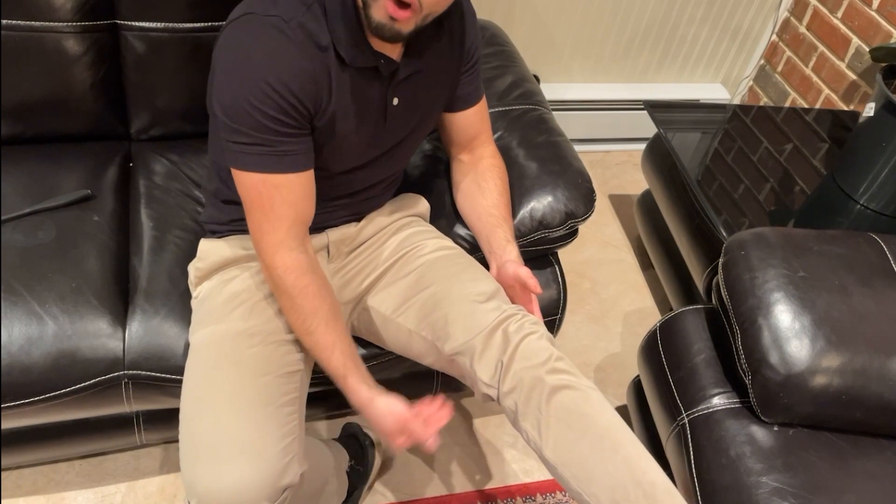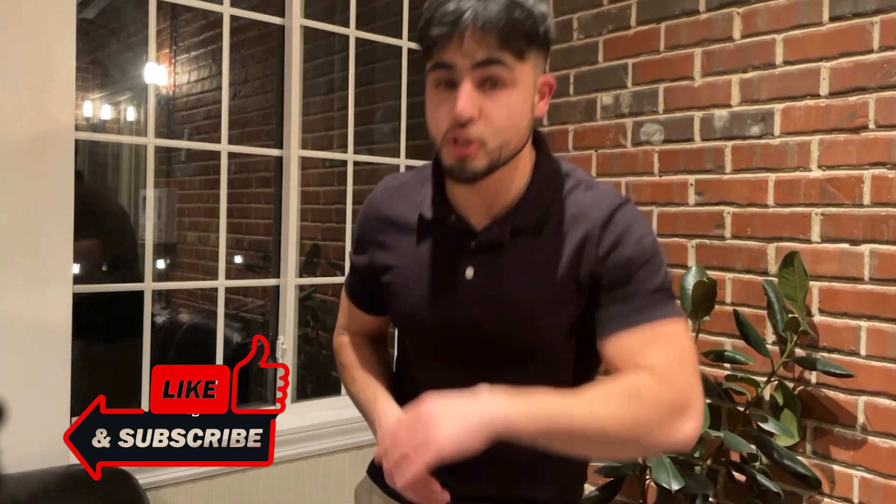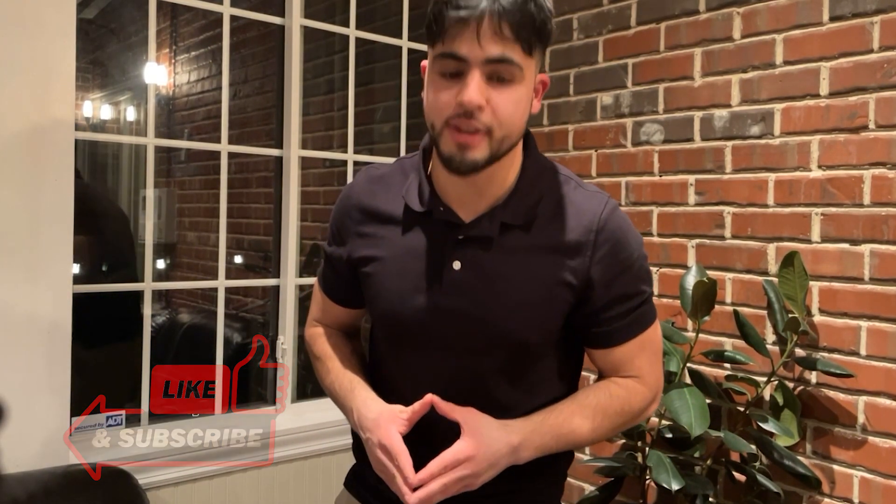If you enjoyed this video and learned anything from it, hit that like button to show your support, and also consider subscribing. Let me know what topic you want me to talk about next.